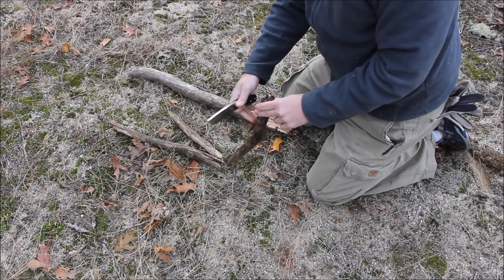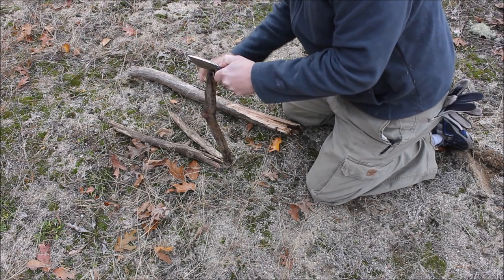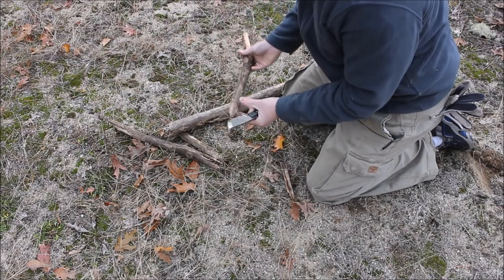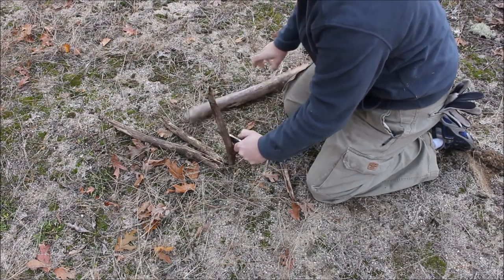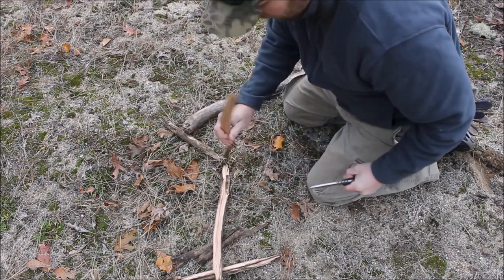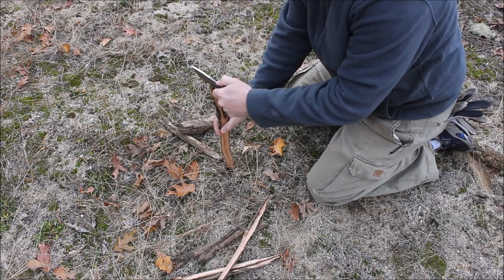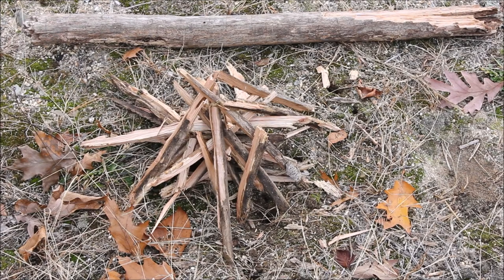While the blade is small, if you need to get into some drier wood, we're going to baton some small pieces here. The style of the blade and the actual thickness make it likely to be a very good batonning tool. This wood is pretty beat up, but we're seeing it doing its job quite easily.